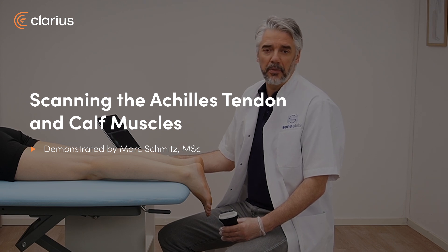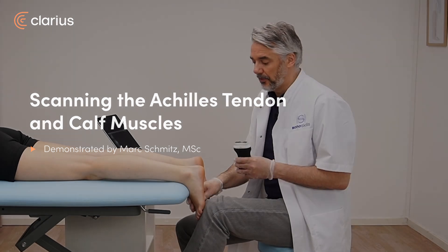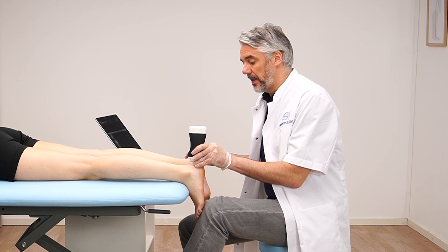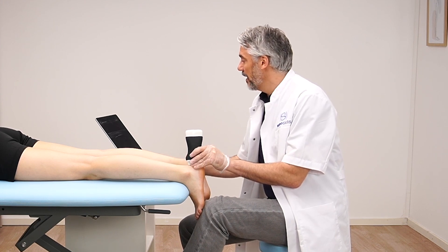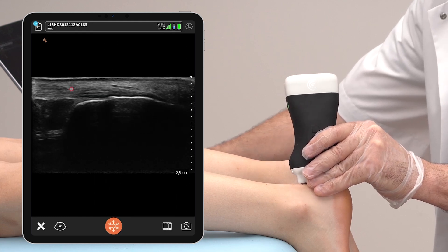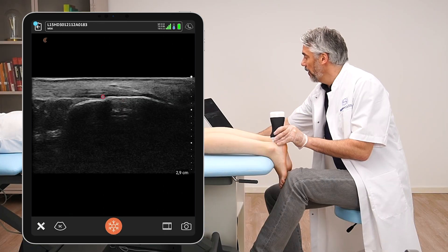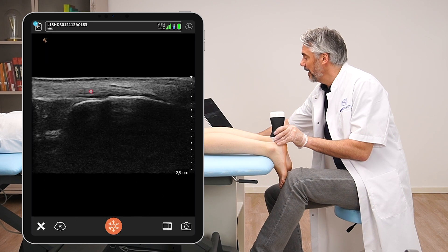To scan the Achilles tendon and calf muscles, the patient is in prone position with the foot in relative dorsiflexion. Placing the transducer on the calcaneus, we can see the calcaneal bone with the fibers already inserting into the calcaneus. Please observe the thickness of the Achilles tendon — you can clearly see the fibrillar pattern and that the bone is regular.